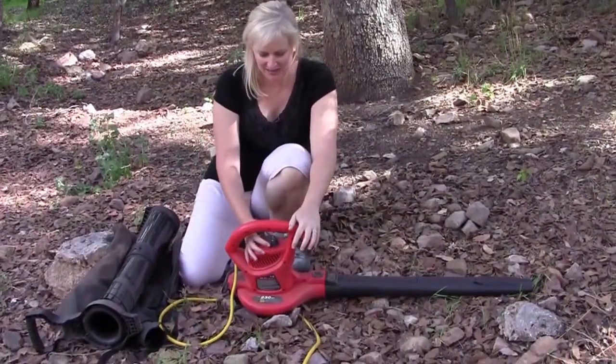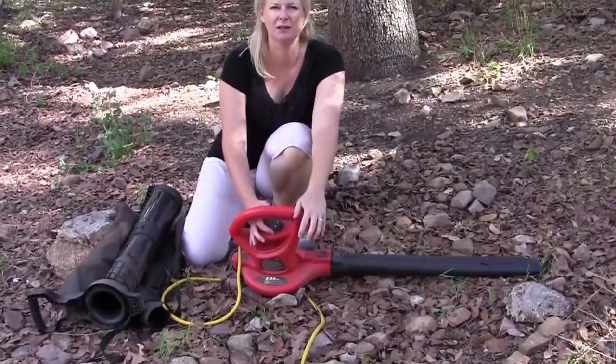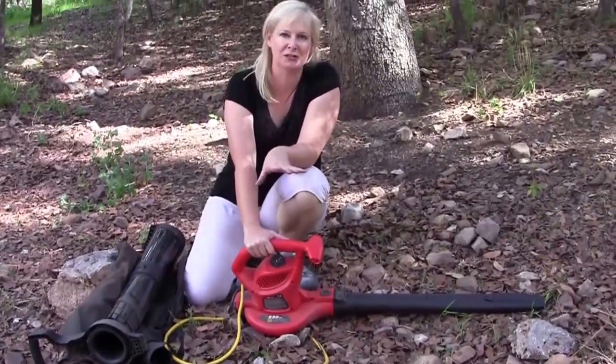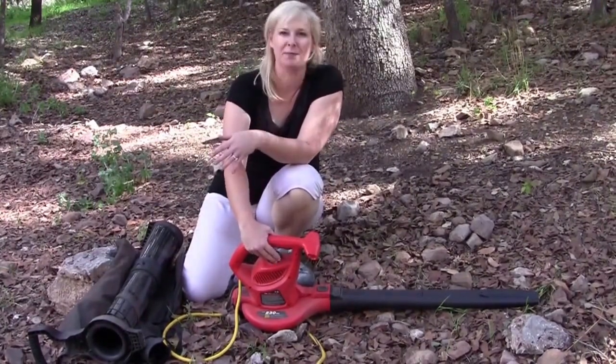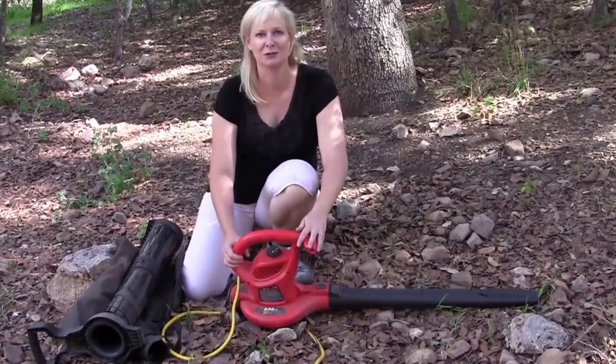It also has a variable speed control so you can put it on low or on high. That's really nice because if you're working in a flower bed where you've got mulch down and you want to move the leaves off but not the mulch, you put it on the low speed. If you're on your lawn or maybe working with wet leaves, you put it on the high speed. Absolutely perfect.